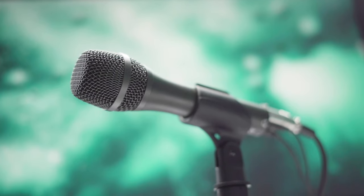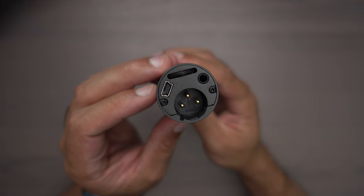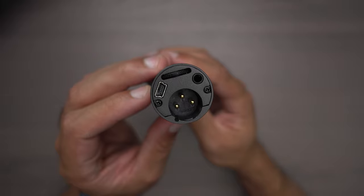In this video, we'll be reviewing the Audio-Technica AT-2005 USB and XLR microphone.